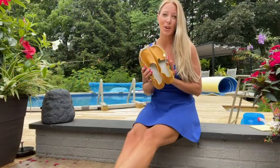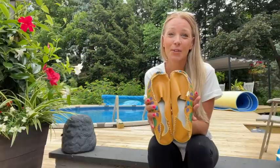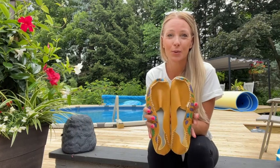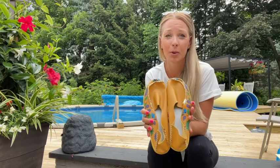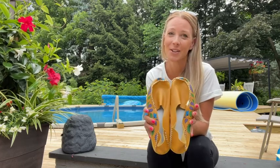As you guys can see, these are absolutely the perfect shoes. I wanted to come on real quick and do a review on these new slip-on shoes I just got, and you guys, these things are absolutely adorable, super comfortable, and I can't wait to tell you all about them.